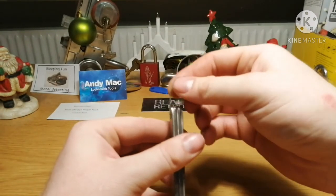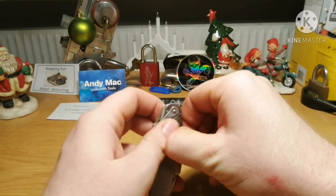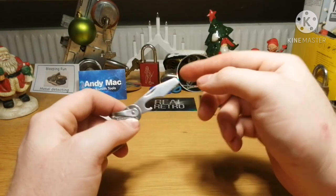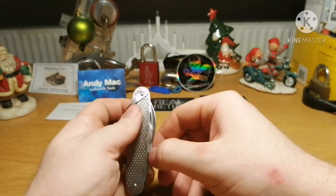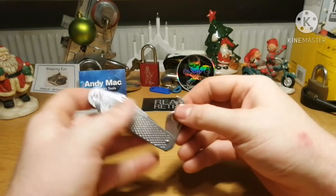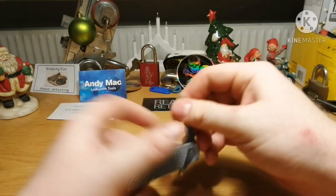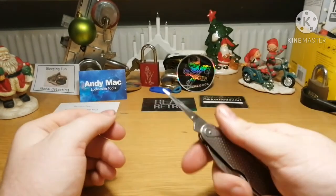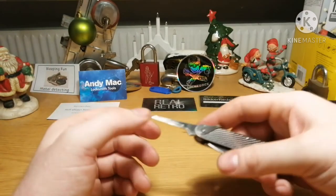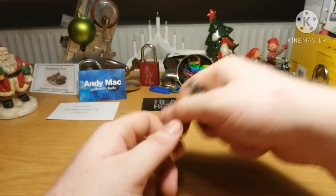Before we open more, we have a loop for a lanyard or whatever you want to put through. We have a flat screwdriver and a bottle opener. We have a can opener and what I still believe is a needle — so you put this through a piece of leather or clothing to make a hole, then put a string in and tie that.